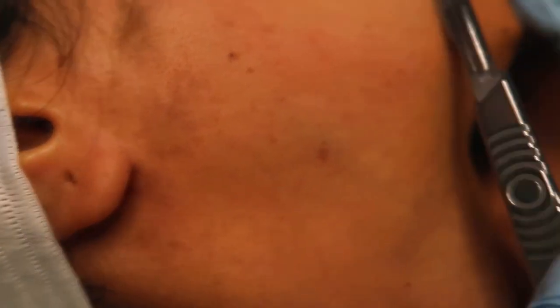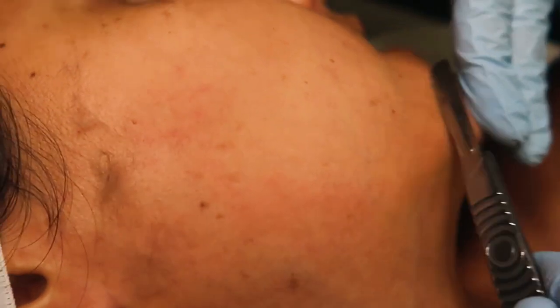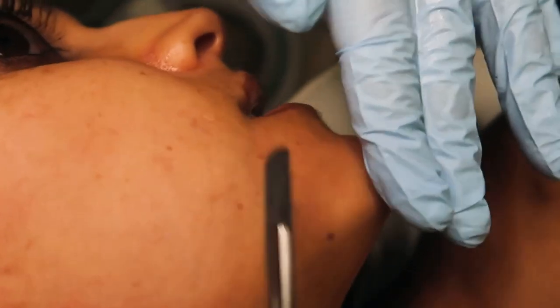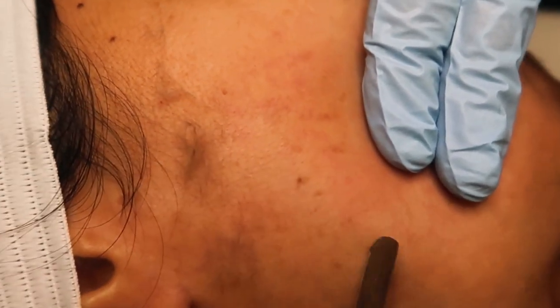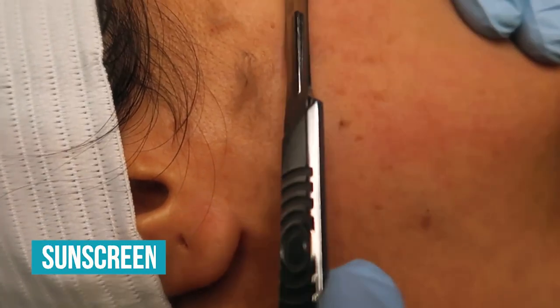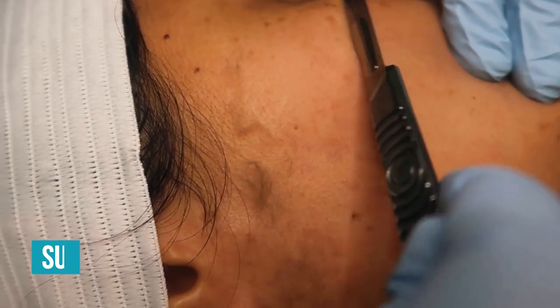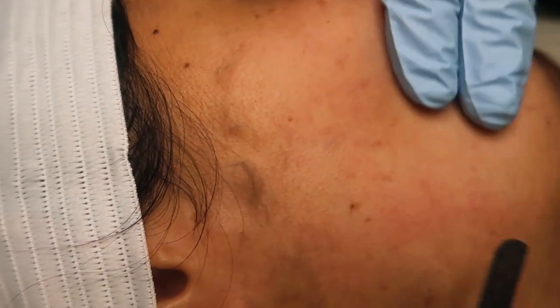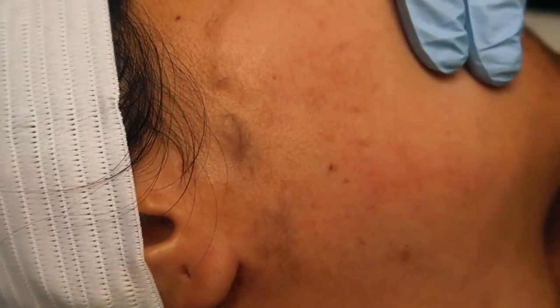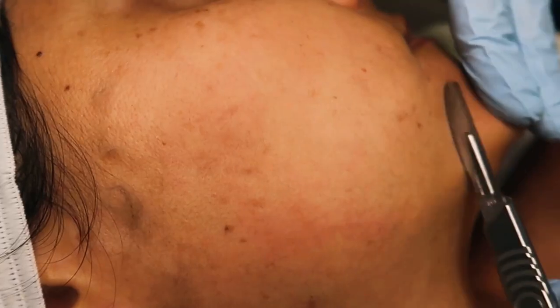Even if you're exfoliating and scrubbing and doing all that stuff, it's never this close to your skin. Can I go out in the sun after I do something like this? I would always recommend just layer up on sunscreen. Sunscreen is every day, regardless of procedures. Whether it's snowing, raining, 10 degrees out — you should be wearing sunscreen.